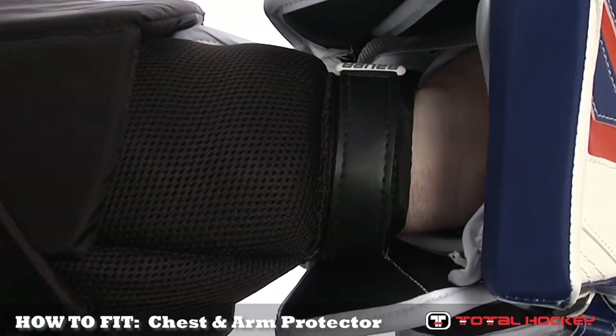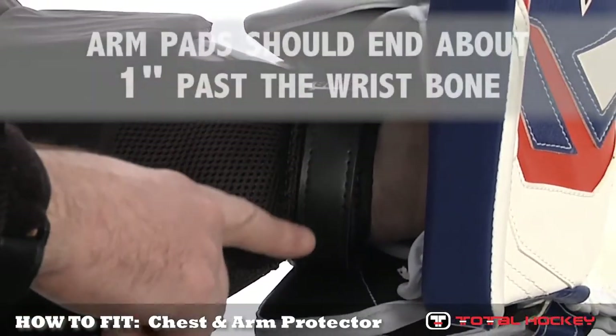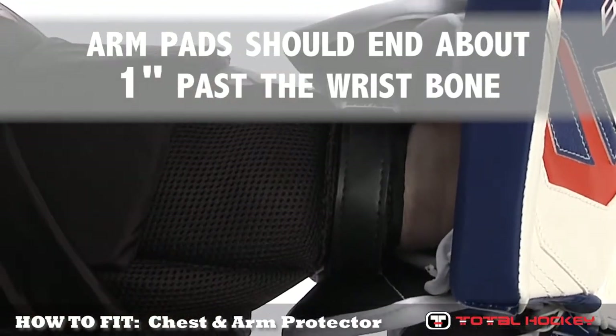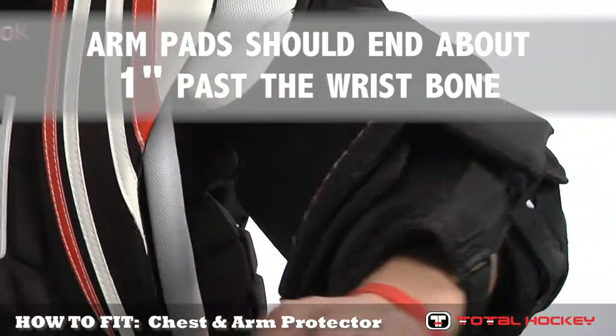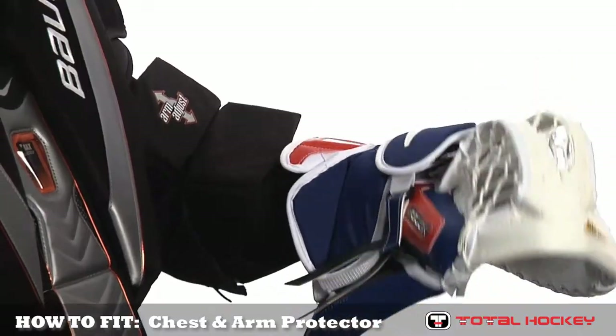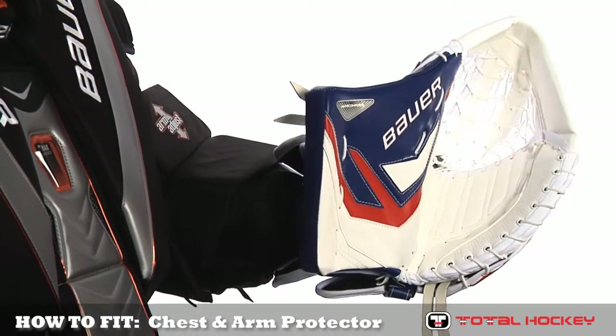The arm pad should terminate approximately one inch behind your wrist bone, or right around the area where a watch is worn. Arm pads extending past your wrist will not allow your wrist to flex properly, and pads that are too short will open up gaps in protection between the arm and the glove pad.